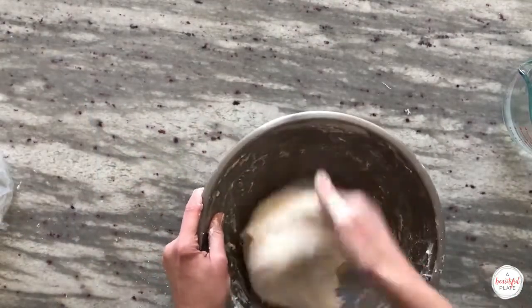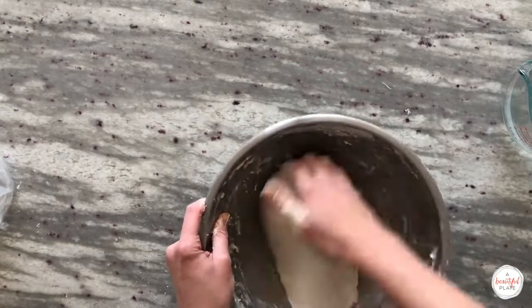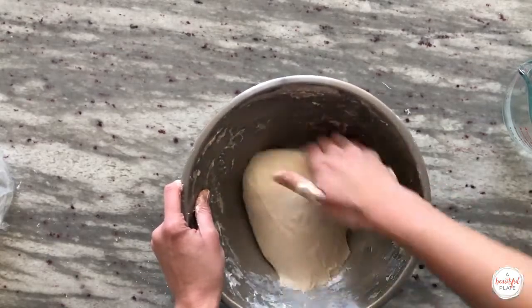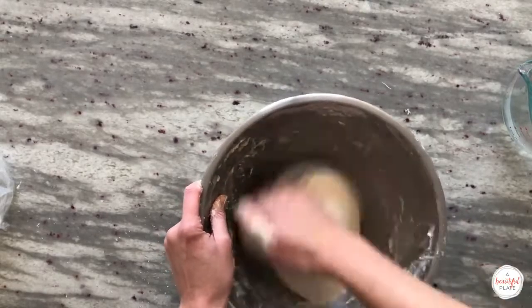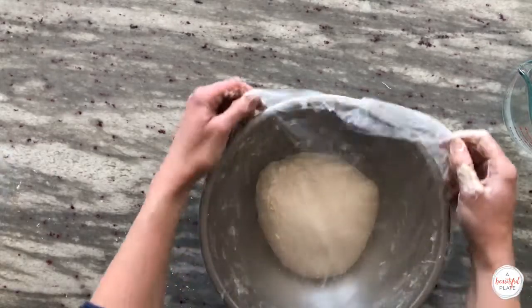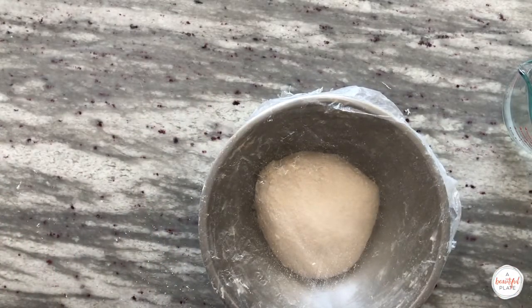The other method is called the Rubaud method. This simple method mimics how a mechanical mixer kneads and mixes dough. Neither of these methods are required, but they are great additional tools if you're struggling with a higher hydration dough. After mixing, cover the bowl once again with plastic wrap and allow it to sit for 15 minutes before we do our very first stretch and fold.